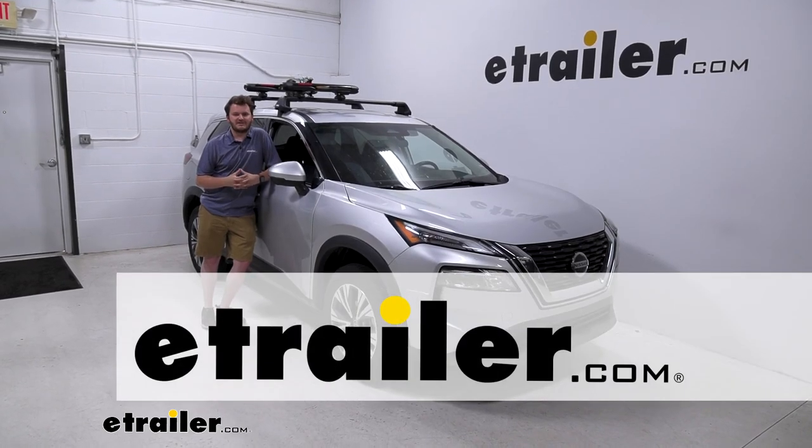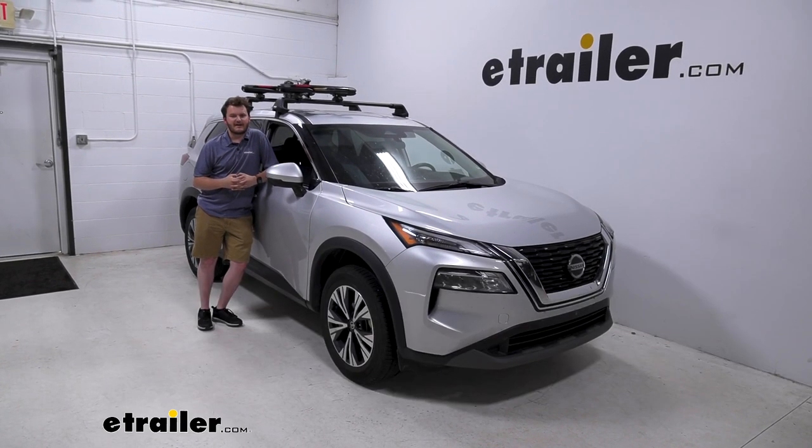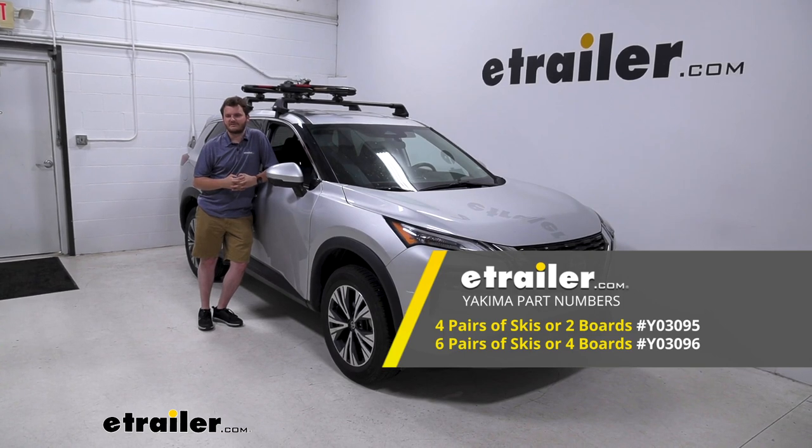Hey everybody, Cooper here at eTrailer. Today we're going to be taking a look at the Yakima Fat Cat Evo on our 2021 Nissan Rogue.